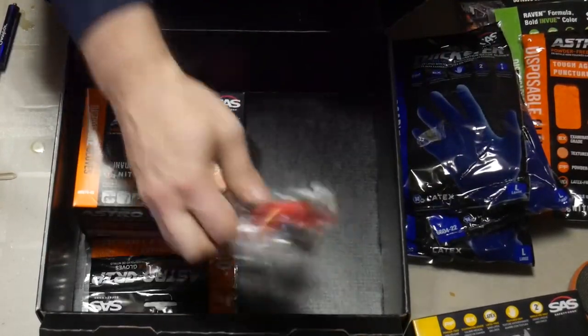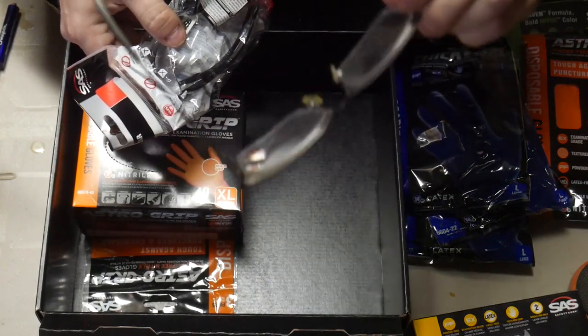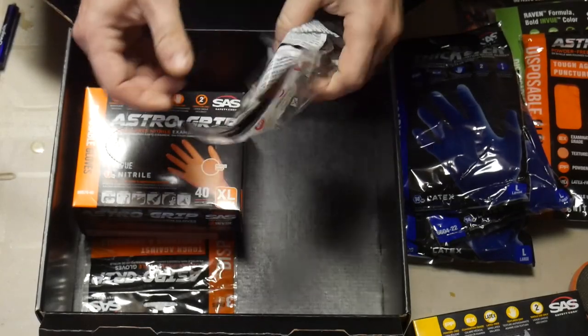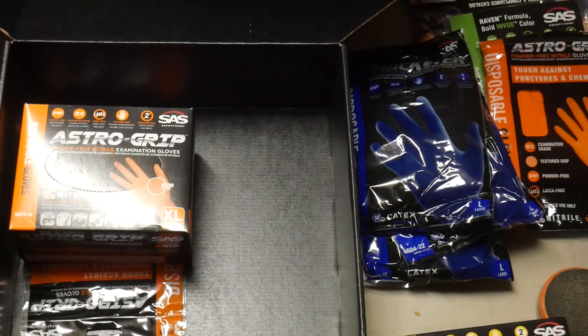They also sent me a pair of safety glasses, which unfortunately I won't be able to use because I wear regular glasses — I have to wear special goggles when I need eye protection. So these will be great to have for when visitors come to the shop and need eye protection.